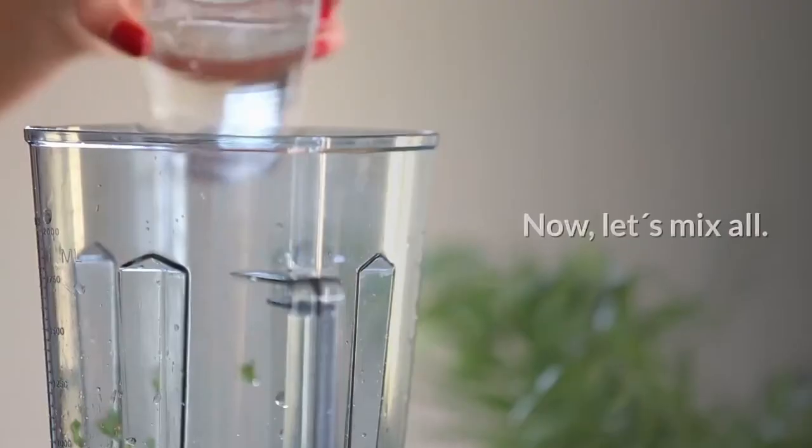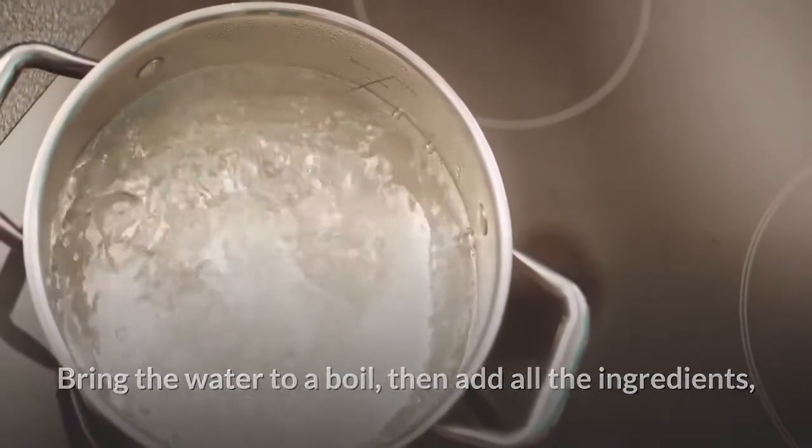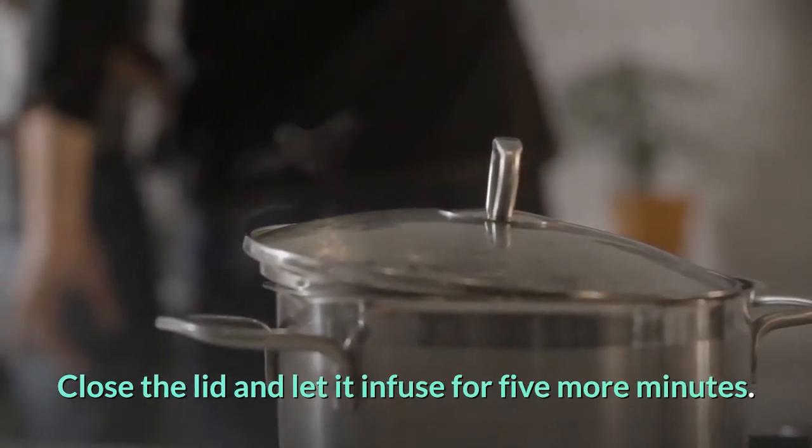Now let's mix it all. Bring the water to a boil, then add all the ingredients. Squeeze the lemon and add its juice and peel. Let it boil for five minutes, then close the lid and let it infuse for five more minutes.